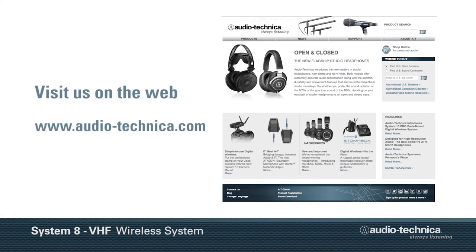To find out more, visit us on the web at www.audio-technica.com.